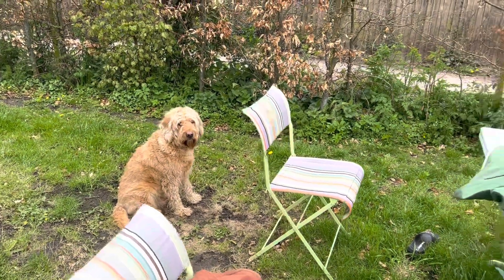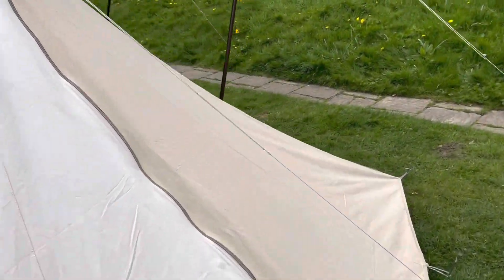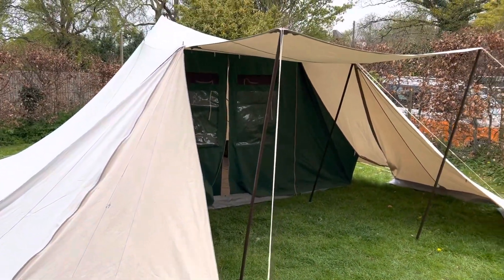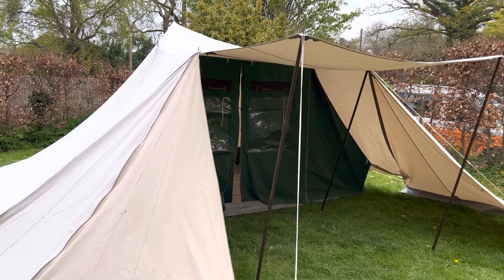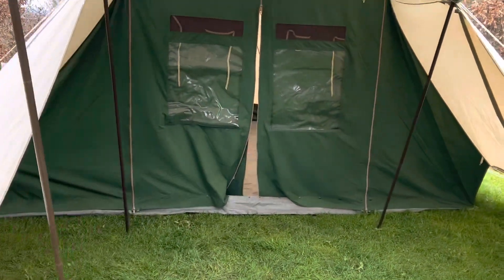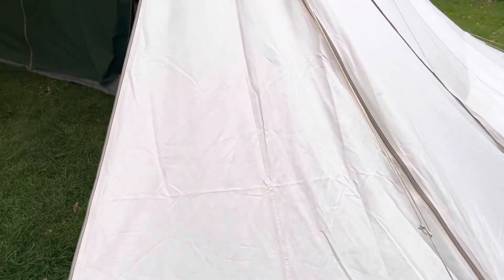At last, a nice mild afternoon where it might not rain. I've just put up an A1 Devard Albatross. Let's start at the front — absolutely no faults with this tent. It's a late 90s Albatross, and as you can see it's got the four wings and the zip-on canopy, in addition to the normal sewn-in meter awning on the front. The canvas on this tent is very clean indeed — no damage, no repairs, barely a mark.